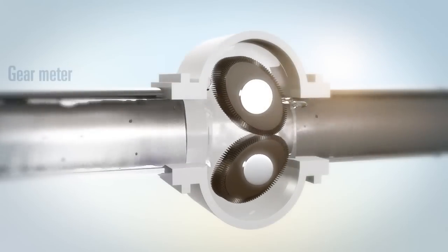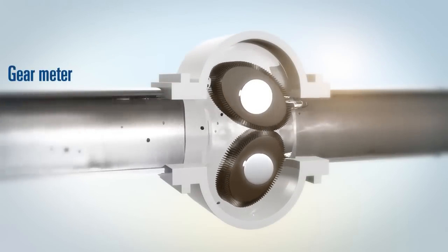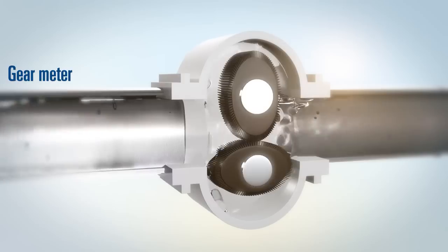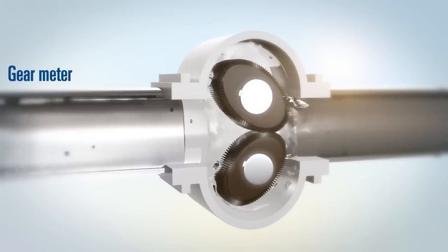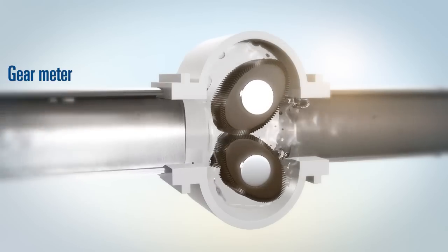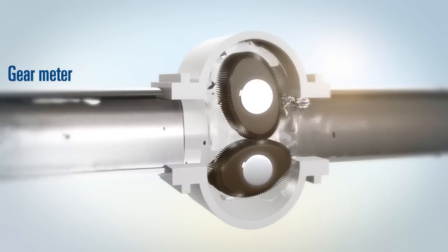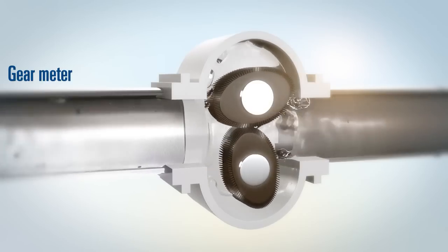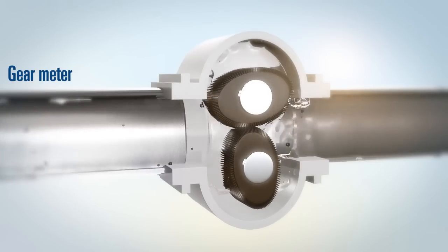Unlike Coriolis meters, some flow measurement technologies require moving parts. These parts are susceptible to abrasion, corrosion or erosion and require these meters to be frequently cleaned, maintained and recalibrated, all of which increase their costs of ownership and the potential of mechanical failure.